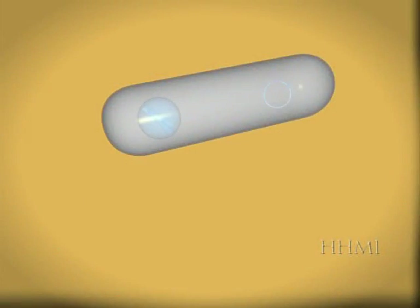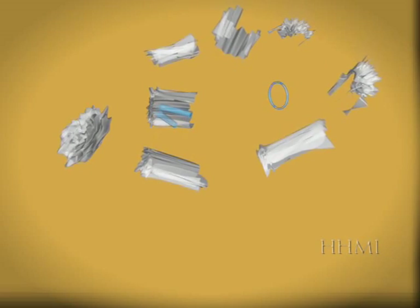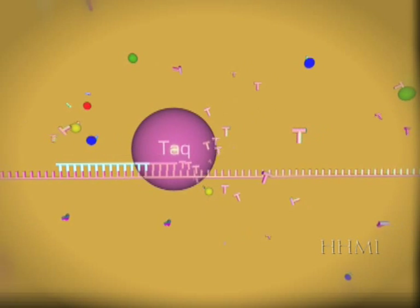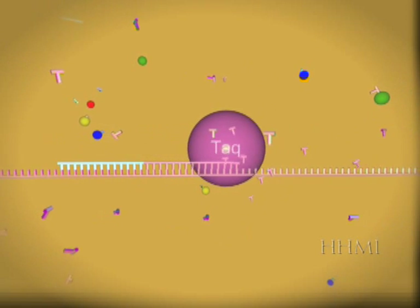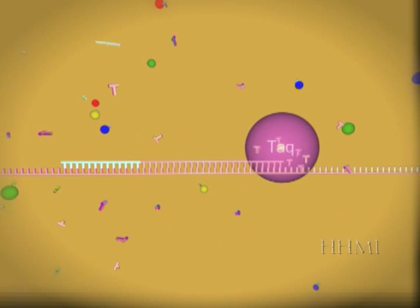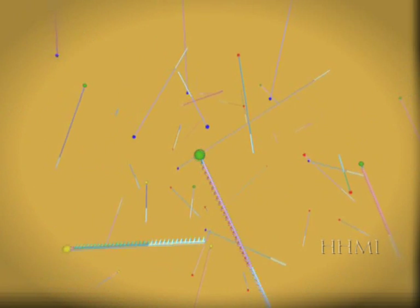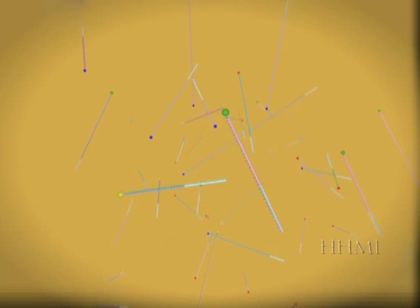We then broke open the E. coli bacteria to release the plasmids. We replicated the plasmids using rolling circle amplification. Next, we added fluorescently tagged nucleotides, Taq polymerase, untagged nucleotides, and buffer to the amplified plasmids containing the inserted DNA segments to create Sanger fragments through thermal cycling. Finally, we washed away all the non-DNA material. At this stage, we are actually ready to start reading the sequence of the genetic material.